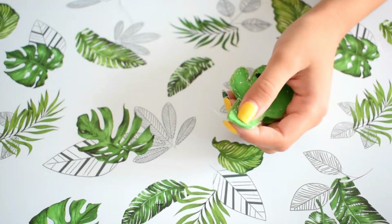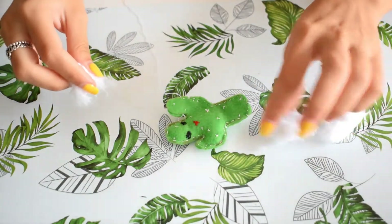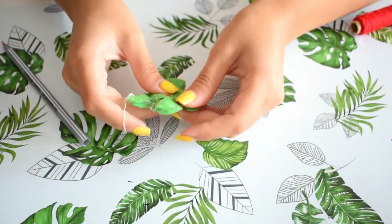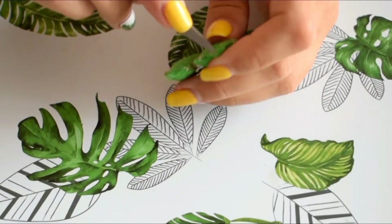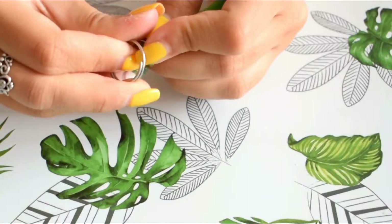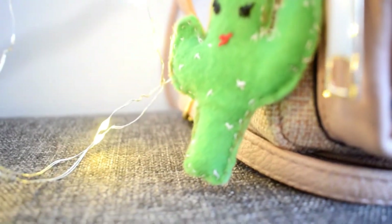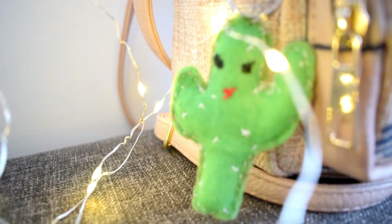I'm sewing this to finish the whole process and complete this beautiful cactus. I'm adding more cotton balls inside. Now I'm making a hole to add the keychain. And that's all I did to make this beautiful cactus keychain!